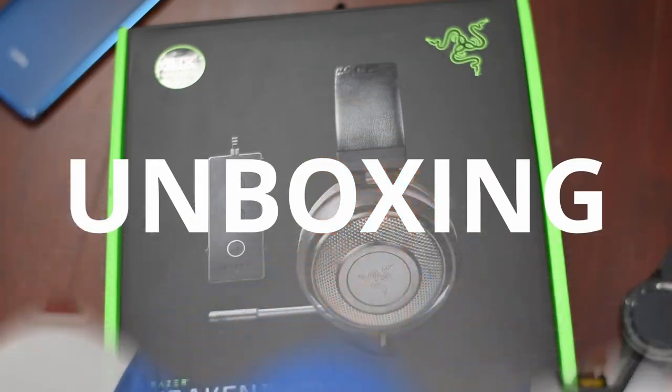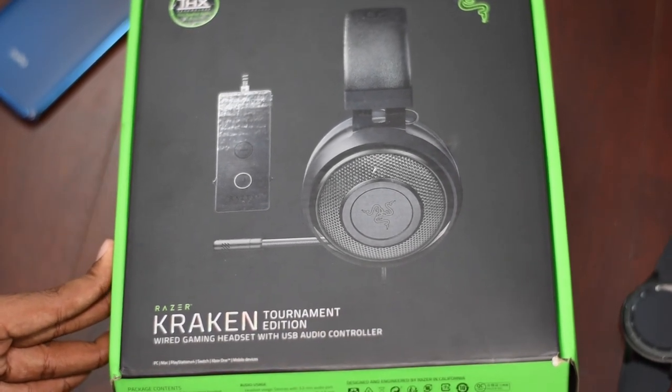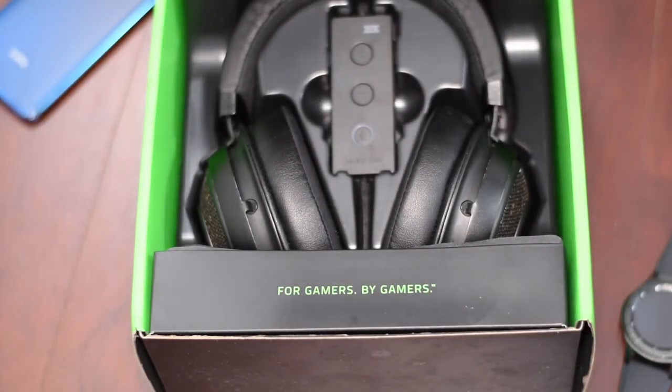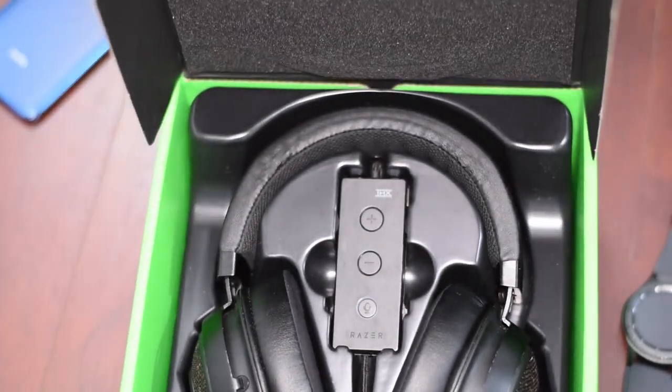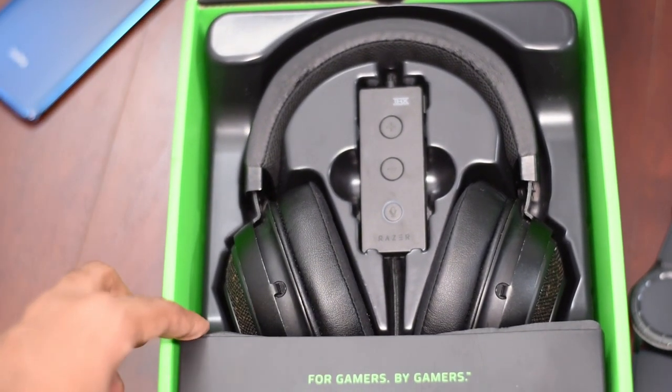Before we get into the answer to that question, we do need to see the hardware. So here's the unboxing. This is the retail packaging for the Razer Kraken Tournament Edition. Full disclosure though, I had already unboxed it. I'm just showing you this because I want you guys to know how the package actually arrives, so I kept everything where it was when it came.